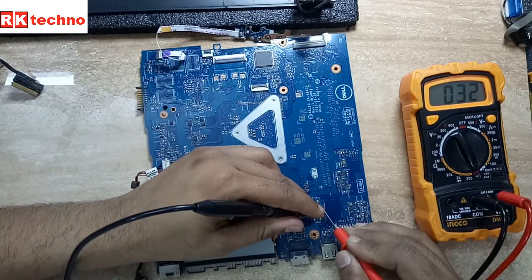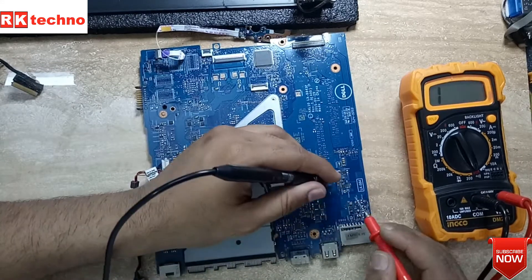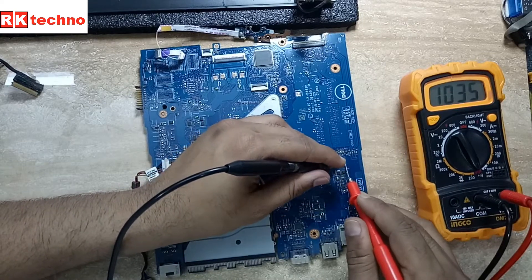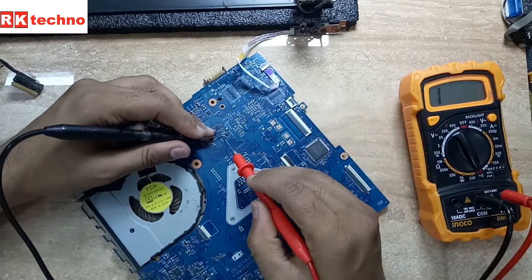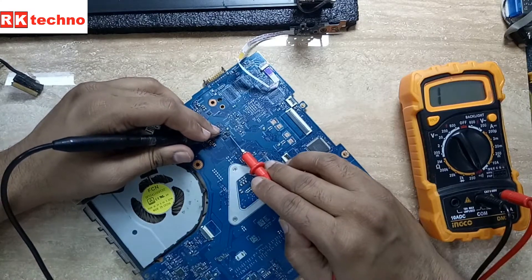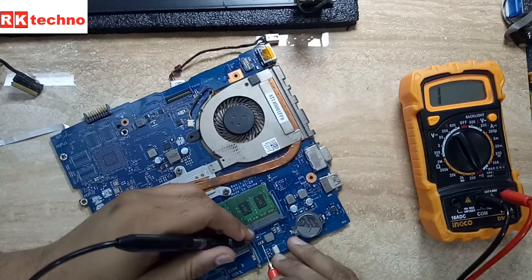It's giving a beep sound — shorting here, also shorting here. So everywhere the voltage line is going — the voltage-in line — all the way the entire line has a short. Now we have to find out which particular section has the short so we can trace it out quickly.